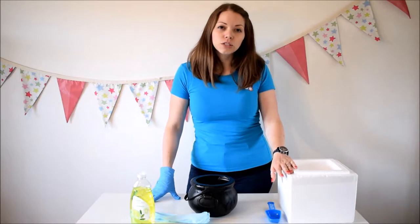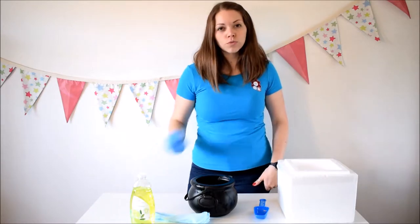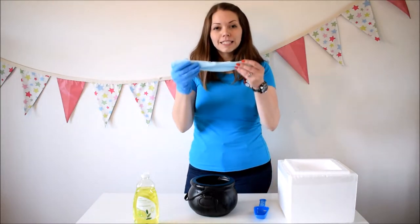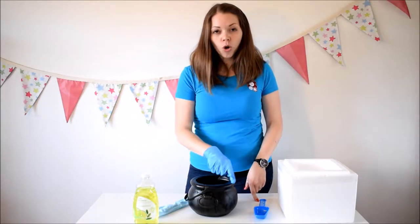I've got my dry ice from chilliestick.com, I've got my plastic scoop, I've got two pairs of gloves on one hand in case any dry ice falls out and I need to pick it up quickly. I've got some washing up liquid and a dishcloth which I've already made damp, and I'm going to put some washing up liquid on this and around the top of the cauldron.